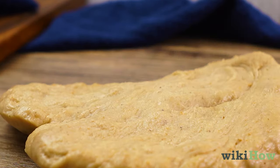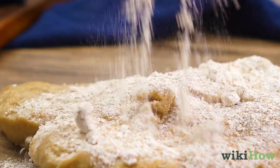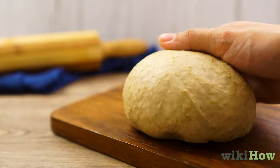Another option, if your dough is flat and sticky to the touch, is to knead in more flour. Keep kneading in flour until the dough is smooth and doesn't stick to your hands. Then let it rise somewhere warm and moist.